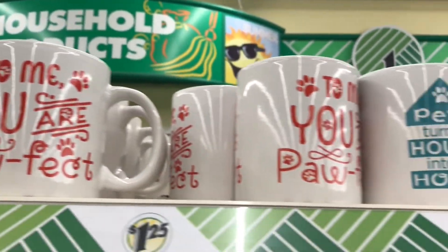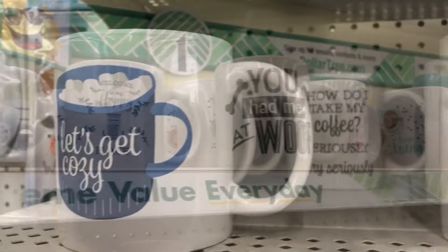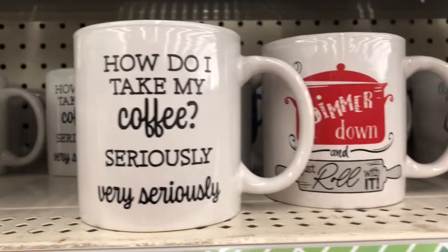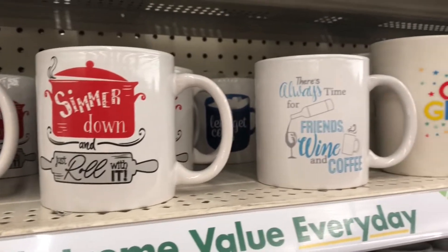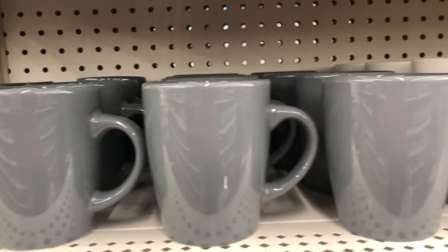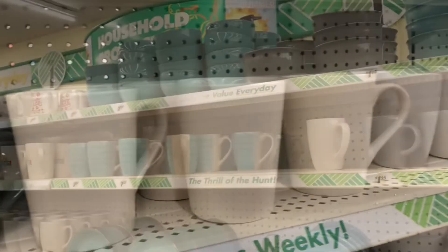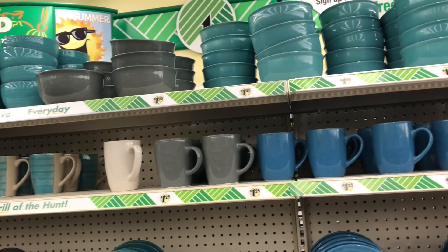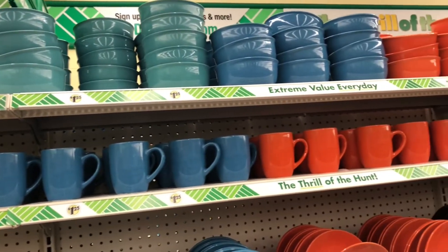Dollar Tree has some new coffee mugs on the shelf — they're so cute, I'm absolutely loving these. I don't need any more coffee mugs from Dollar Tree but I wanted to show you what they had. These gray mugs are my favorite — I actually like how they fit in my hand, they're just so comfortable. Look at all of these dishes and dishware — I get my dishes sometimes from Dollar Tree and let me tell you they are some of my favorites.